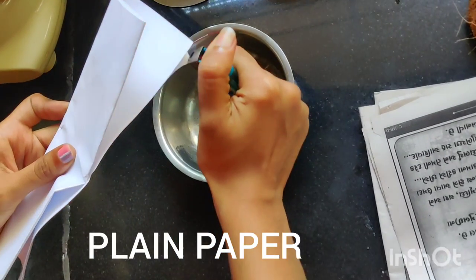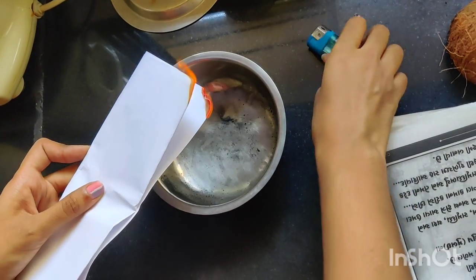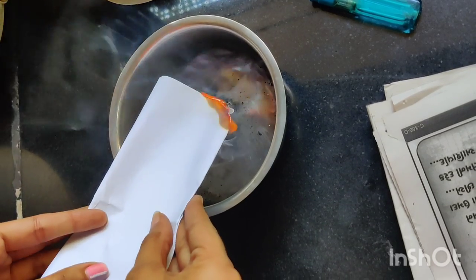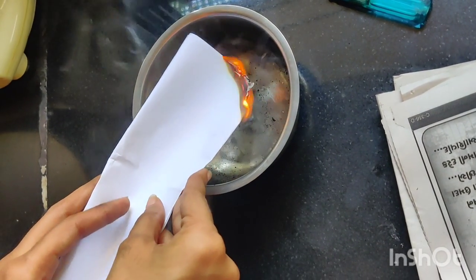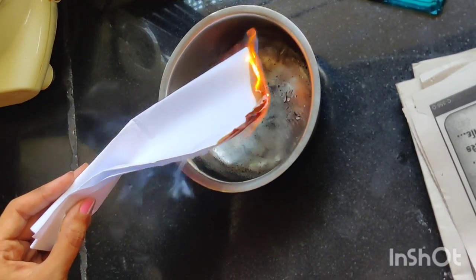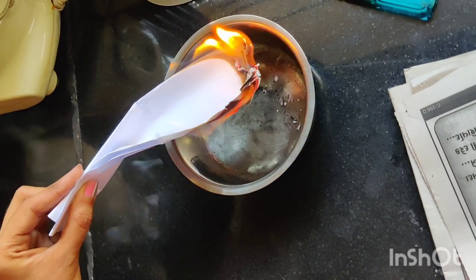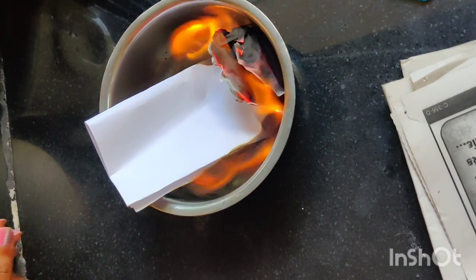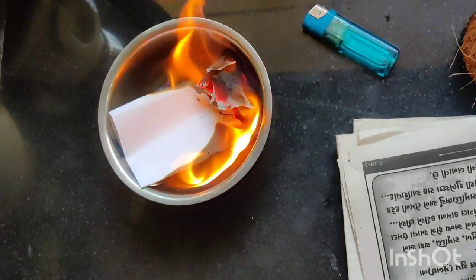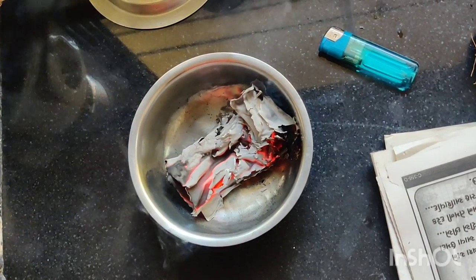We are using a plain white paper to make a very light charcoal powder. We burn the paper into flames and leave it in a container. Let this paper completely burn and become into ashes.